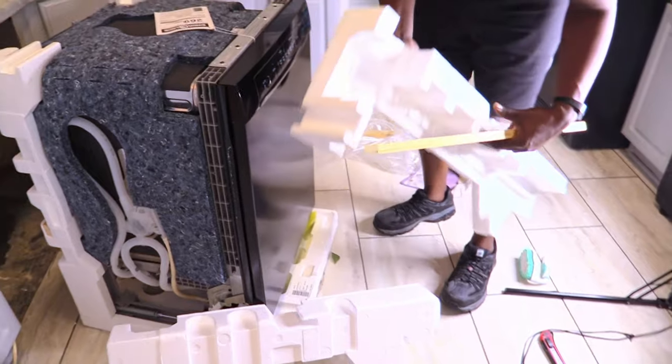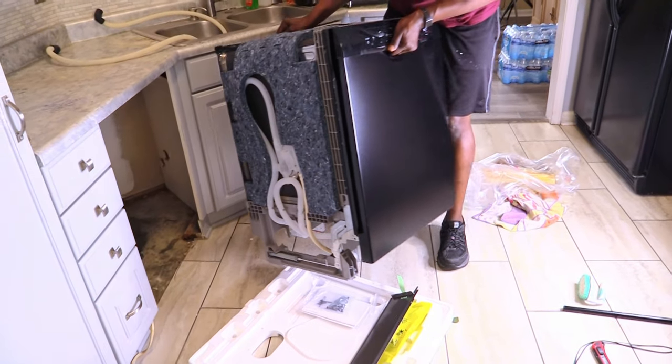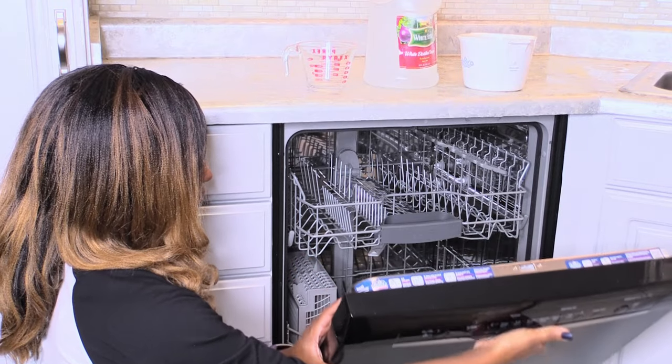We've just installed this new dishwasher and we're going to clean it before we use it for the very first time. The goal is to clean out anything that may have gotten inside while being manufactured and to make it clean and fresh.